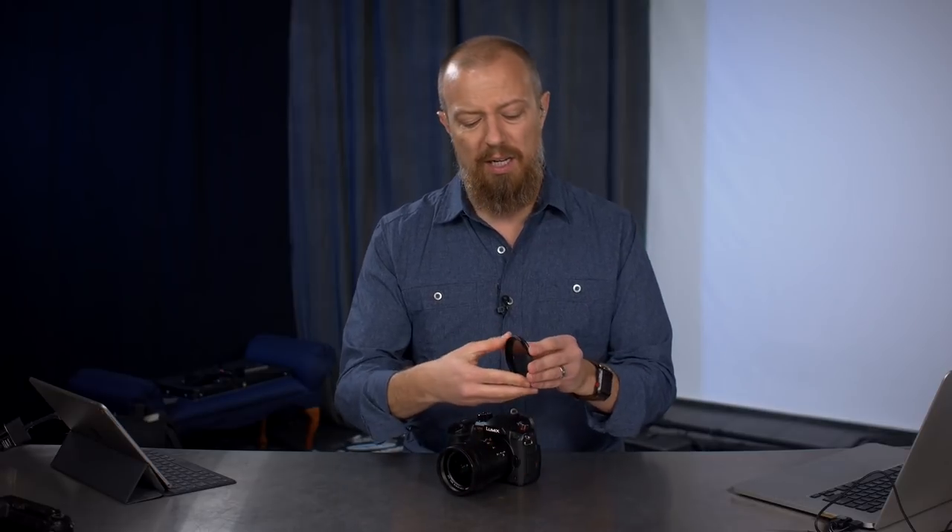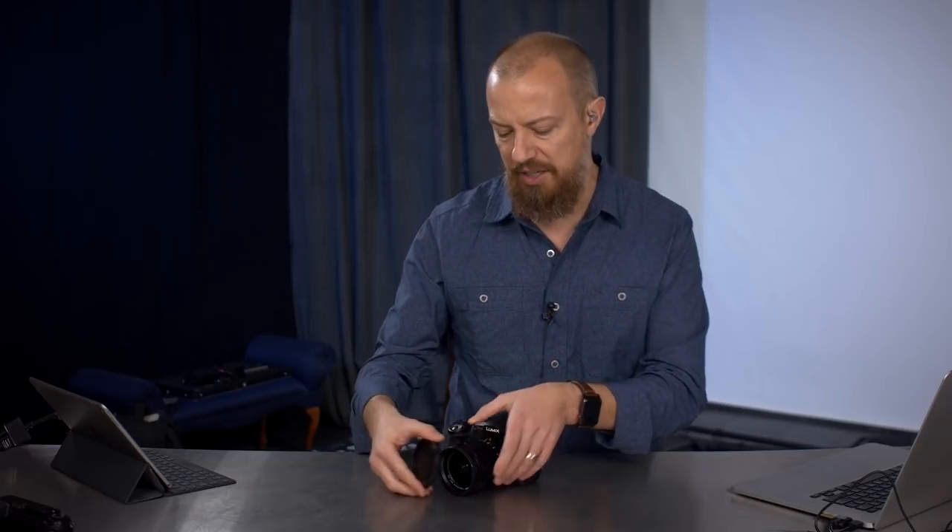The other thing I wanted in my variable ND — tell me if you don't want this — is one that stops when you get to the minimum and maximum, so you don't just keep spinning around forever. You know how if you go too far the filter gets all weird and wonky looking? I want it to stop. So I went to the video department at B&H and said, 'Hey, this is what I'm looking for.' The guy looked at me like I had three heads. He said no filter stops and the magnetic thing, no.